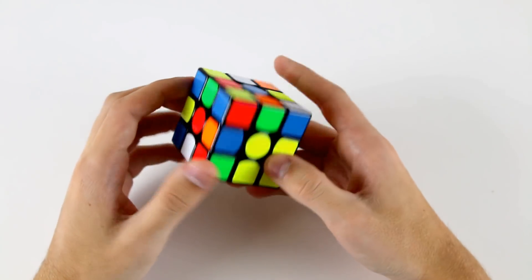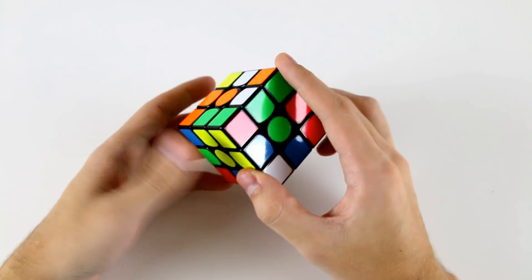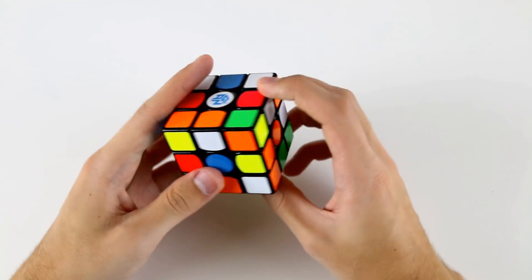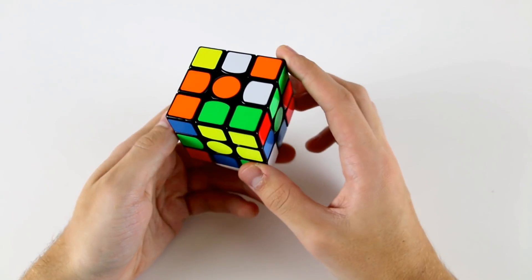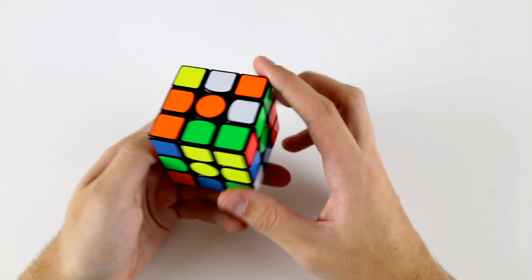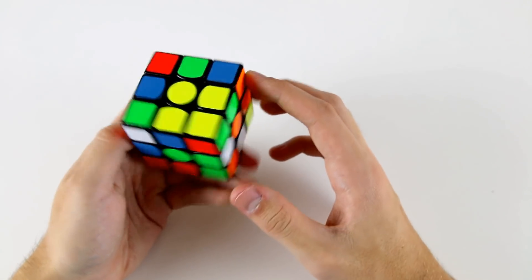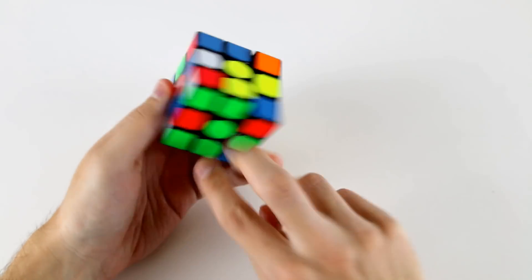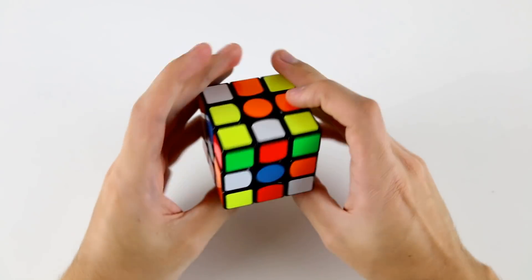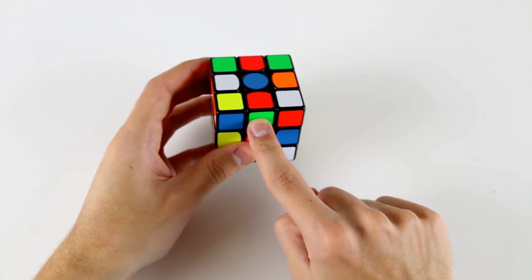Inspecting this cube, I'm immediately drawn to this big yellow block and I'm trying to figure out whether there's something practical to do in terms of an X-cross. There is but it's kind of long so I might not go for that. I might instead go for the green cross — I can just do D R B' like that to solve the first three cross pieces.